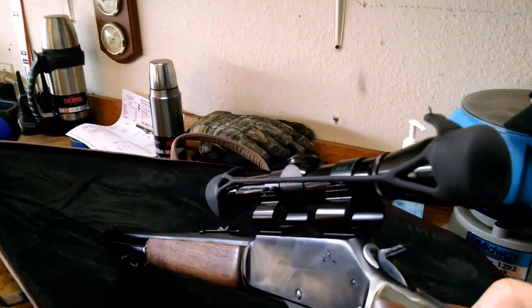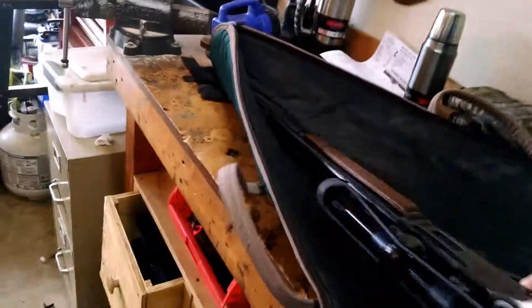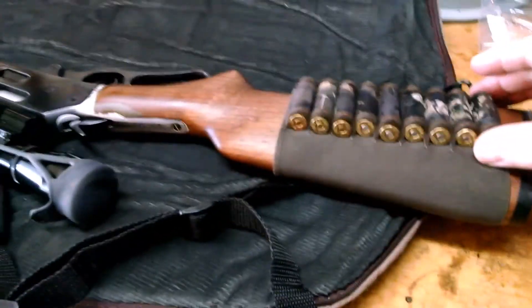I've got a Leupold straight 4X scope on it with over-and-under sights. I'm a rifle man — I like to use open sights at times. This is really one of my favorite hunting setups. I've got a stock carrier on here for my ammo.